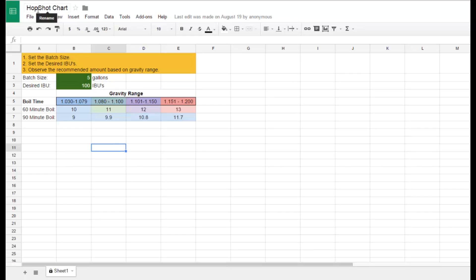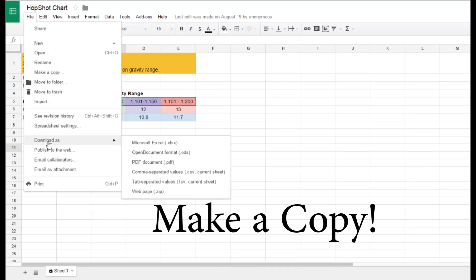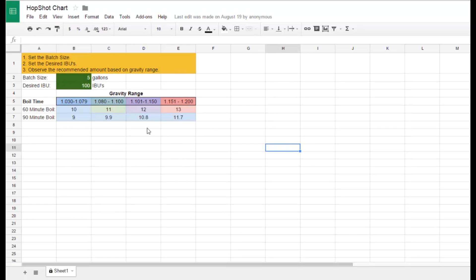So what I have here is what I'm calling my Hop Shot Chart. You can navigate to it from the link in the description of this video. First thing you should do is just go to File and either move it to a folder or download it as a Microsoft Excel spreadsheet — save it somewhere for your own use. Don't modify it on the shared sheet since other people use it. Pretty simple steps: select a batch size, set the desired IBUs for that batch size, and then observe the recommendation based on the gravity.